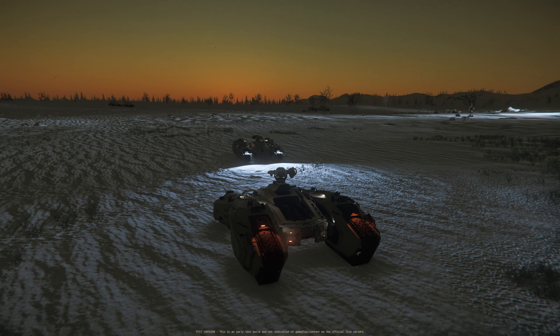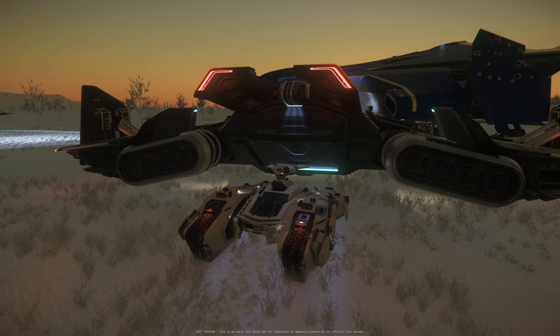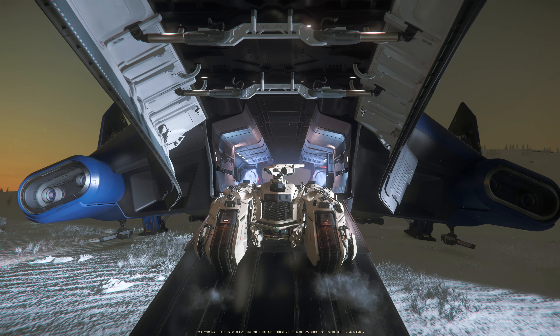I did attempt to load the Storm onto a variety of ships. As expected it doesn't fit on the MSR, Spirit, 600i, or Starfarer. It might fit on the Valkyrie, and does obviously fit on the Hercules.